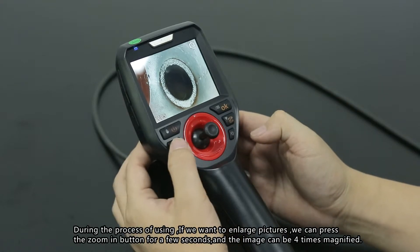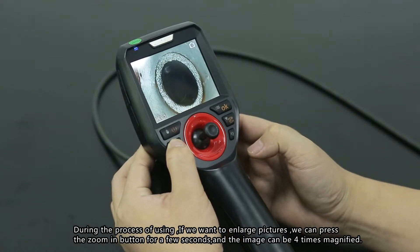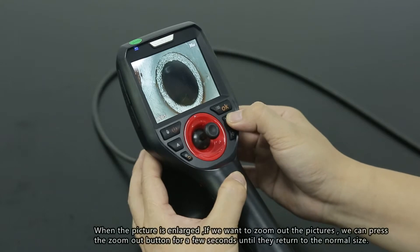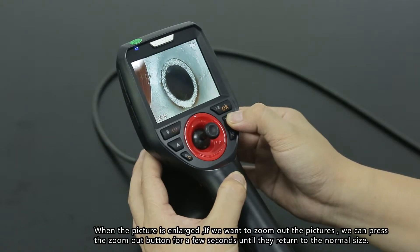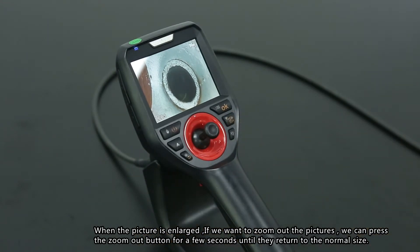Image zooming: during use, if you want to enlarge the image, press and hold the zoom-in button for a few seconds — the image can be magnified up to 4 times. When the image is enlarged and you want to zoom out, press and hold the zoom-out button for a few seconds until it returns to normal size.